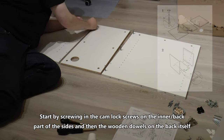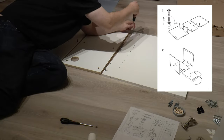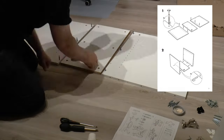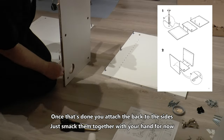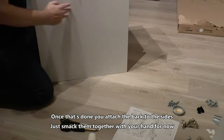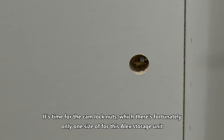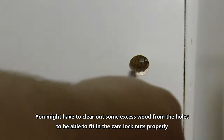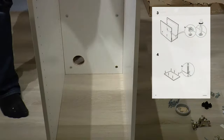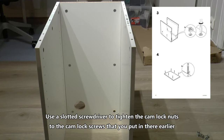Start by screwing in the camlock screws on the inner/back part of the sides, and then the wooden dowels on the back itself. Once that's done, attach the back to the sides — just smack them together with your hand for now. It's time for the camlock nuts, which fortunately there's only one size of for this Alex unit. You might have to clear out some excess wood from the holes to fit in the camlock nuts properly. Use the slotted screwdriver to tighten the camlock nuts to the camlock screws.